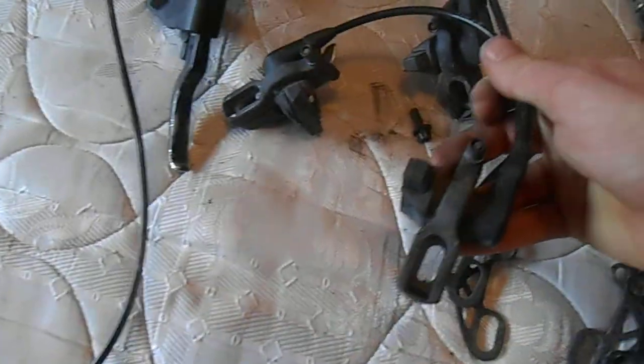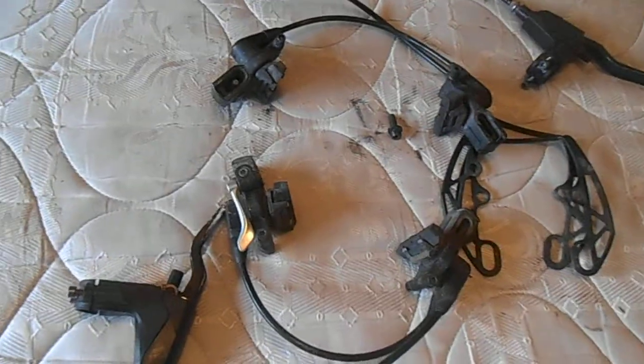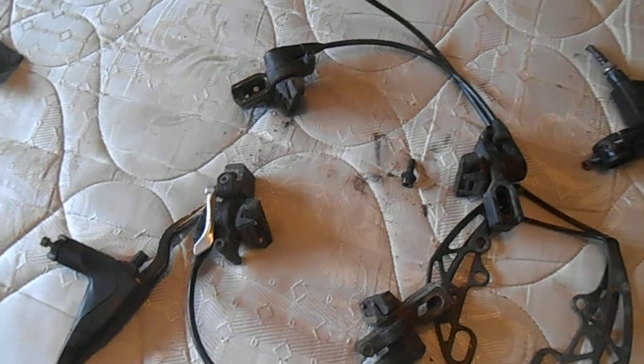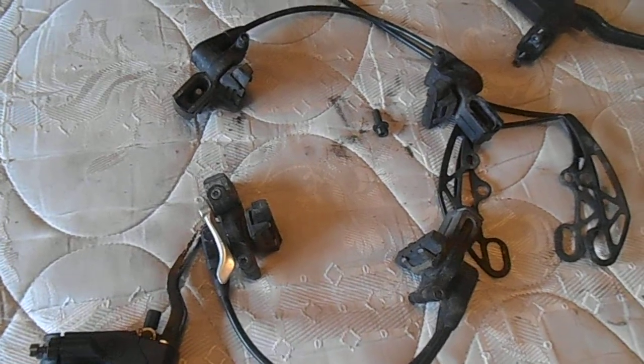So that's the Magura Hydraulic V-brakes. They're a bit dirty, but to be expected. Anyway, that concludes this video on the Magura Hydraulic V-brakes.